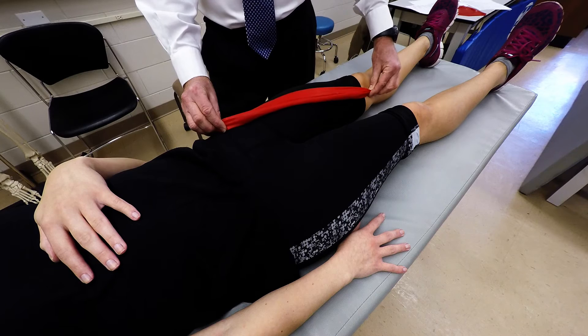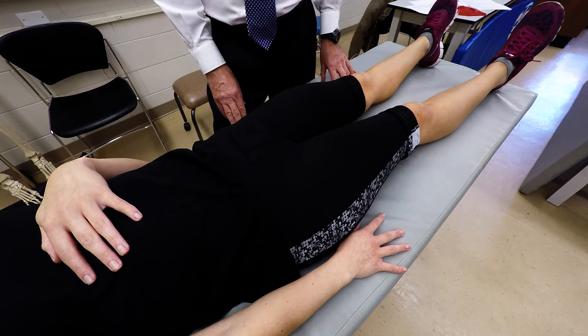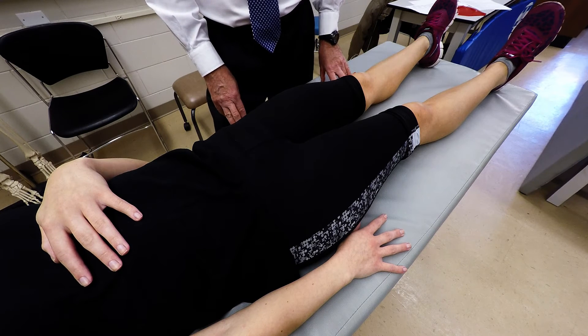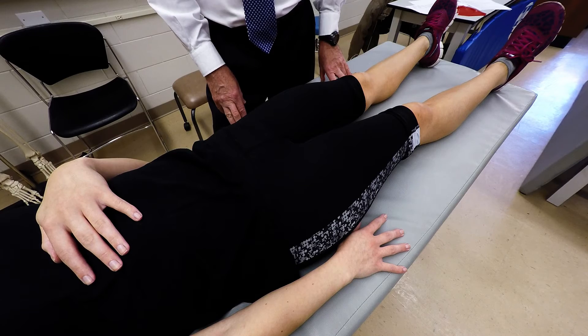Like this, it will be superficial to the quadricep muscle. It has several actions which include hip flexion, external rotation, and abduction of the hip. It also assists in knee flexion.